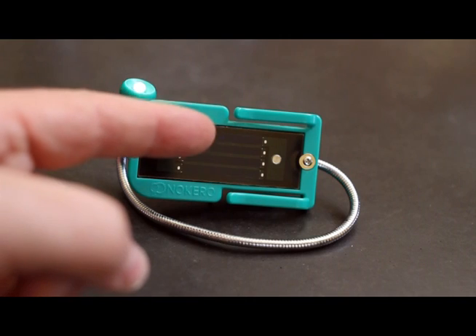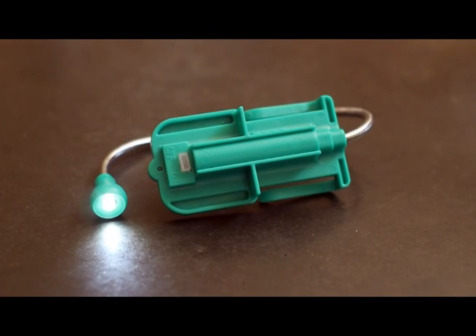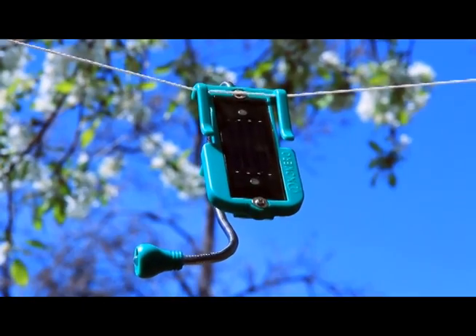Sunlight is captured by this solar panel and converted into electricity. The electricity generated by the solar panel is stored in a rechargeable battery located inside, and is easily replaceable.